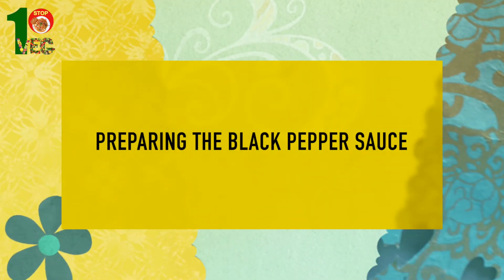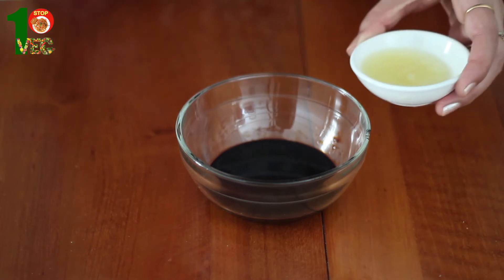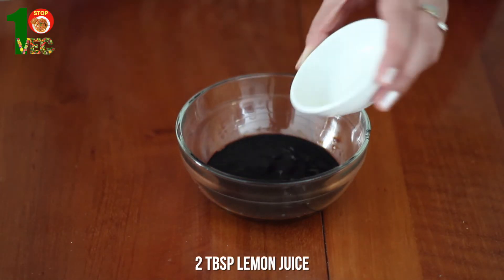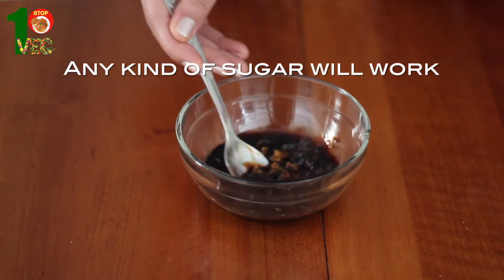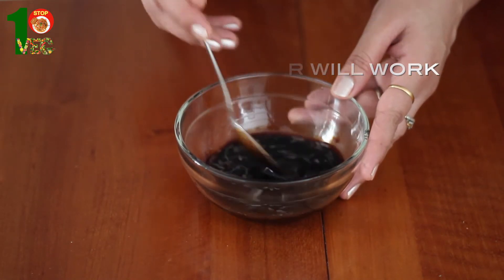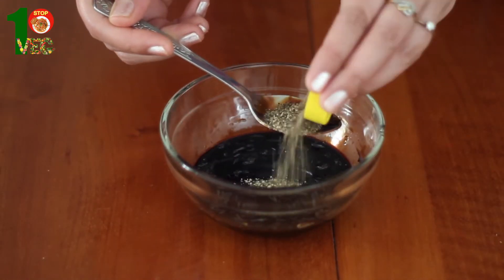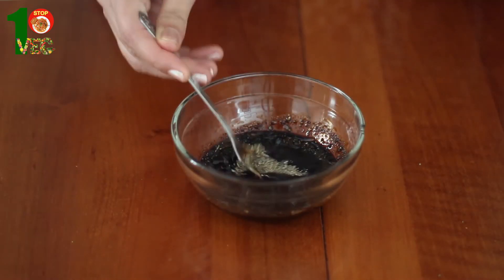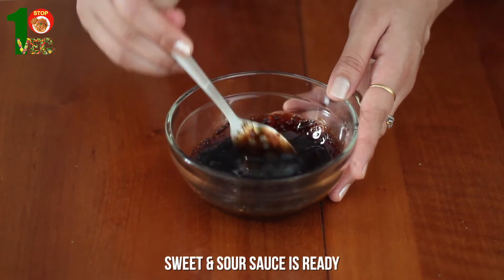Let's now prepare our black pepper sauce. In a bowl, take four tablespoons of soy sauce. You can reduce the quantity if you like the light flavor. Two tablespoons of lemon juice, two tablespoons of coconut sugar — any other sugar would work just fine too. And 1.5 tablespoons of black pepper powder. Mix everything well and our sweet and sour sauce is ready.